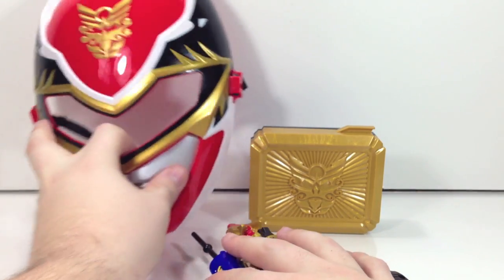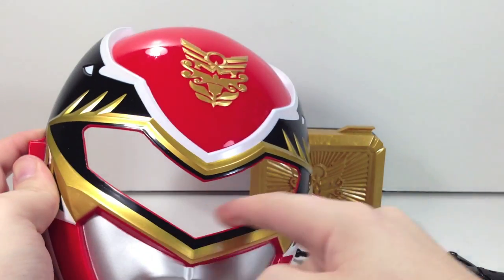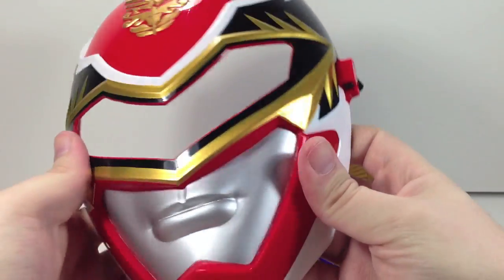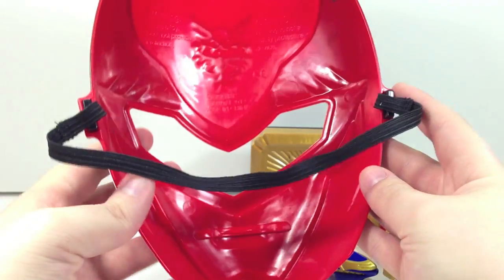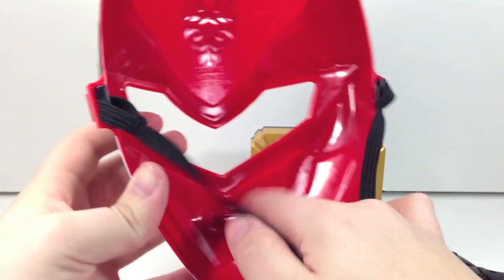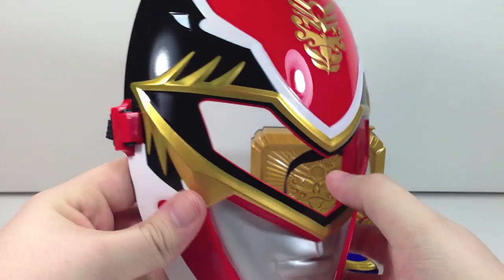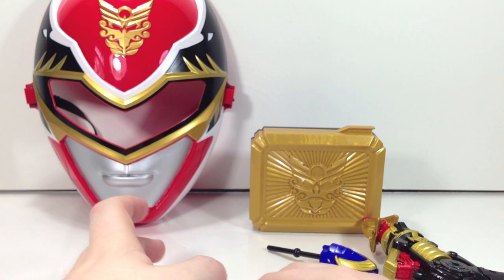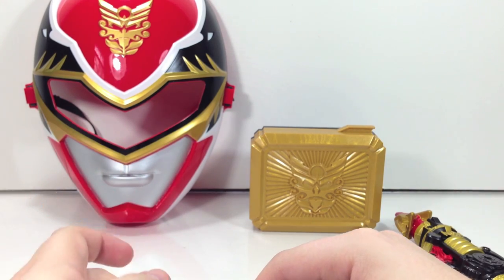We'll take a look at the mask real quick. It is pretty much the same mask that you can buy individually. However, the visor part is not a tinted sunglasses-style plastic — it's a clear cut-out, so it looks kind of funny. It's made of slightly cheaper material, though it's fairly sturdy plastic. There's no nose guard or anything like that, and it's a little bit smaller. It's just a dinky little play mask. If you want an actual mask, get the one you can purchase individually — you get a different power card and it's just a better mask overall.